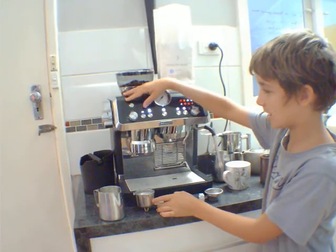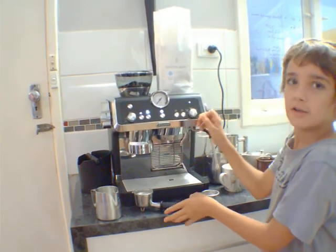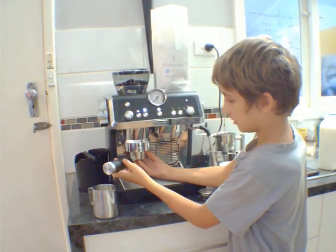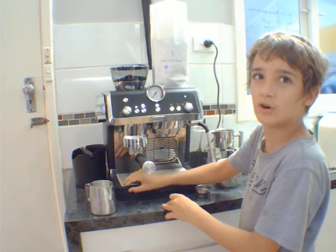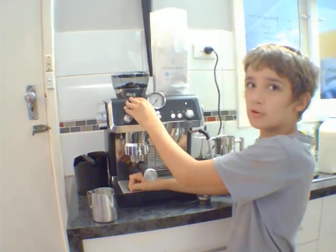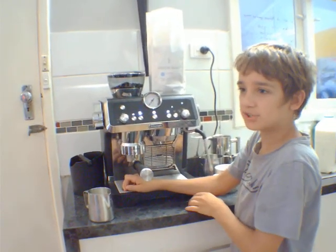First there's an on button and it shows you all these different lights. First I'll be going to put the coffee piece in this round. Then it primes down the coffee. And you can change how you want your coffee, from coarse to fine. We normally just do fine.